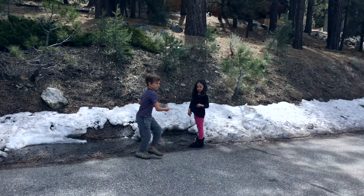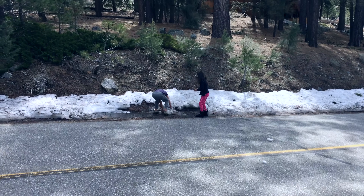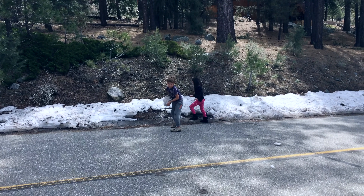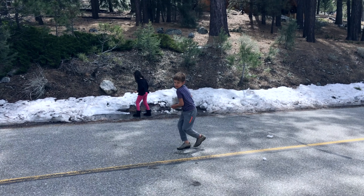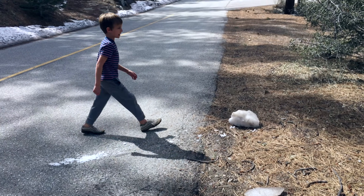There she is. Awesome! It's World's Biggest Snowball. That thing is a break!